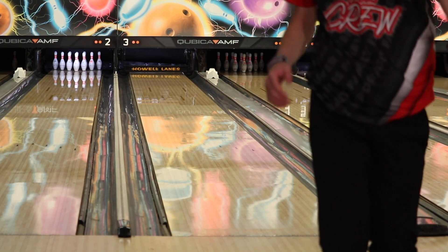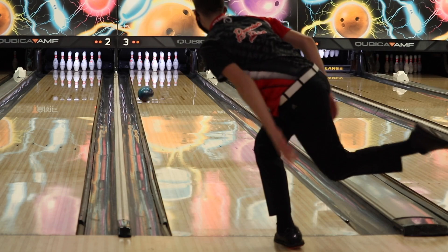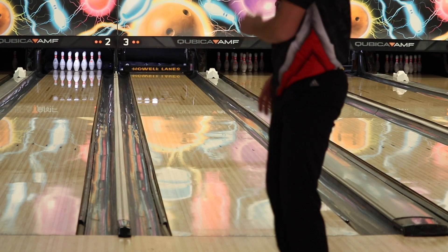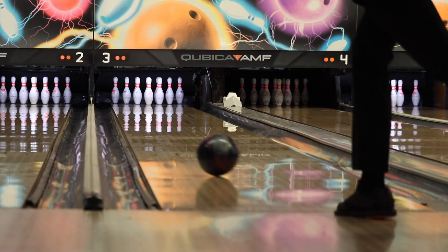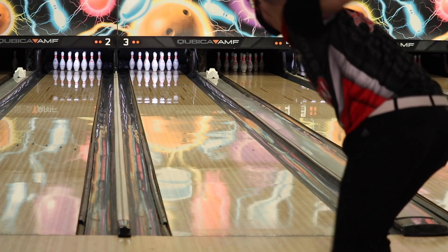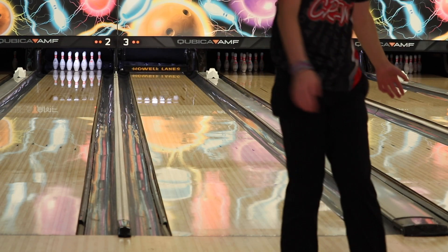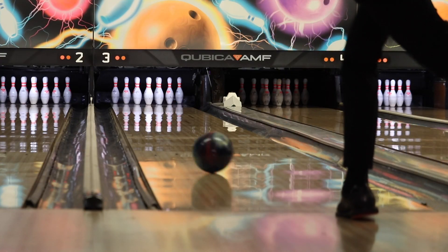Oh, that was dirty! Get some of that! The Aerodynamics will be best used on heavier oil patterns later in the block when I need more of a skid-flip motion. When I need to use a strong ball, it's more down the lane, and that will get the job done. With features of dot technology and dynamic horror, it just doesn't get any better than that.